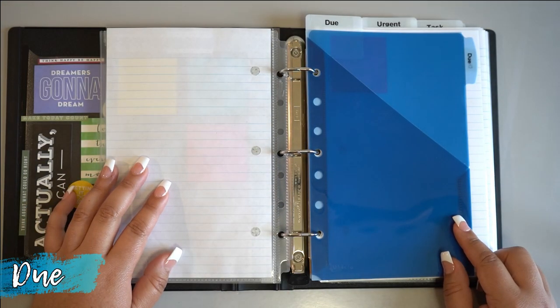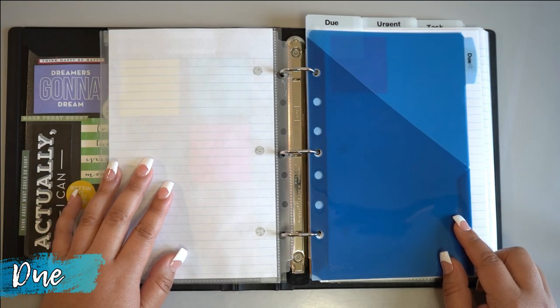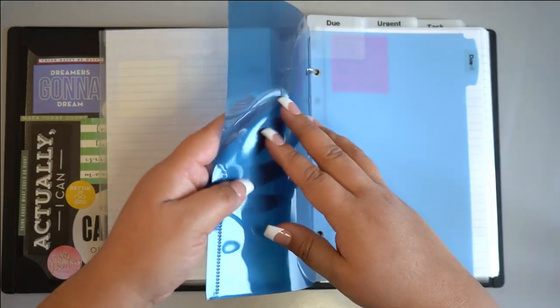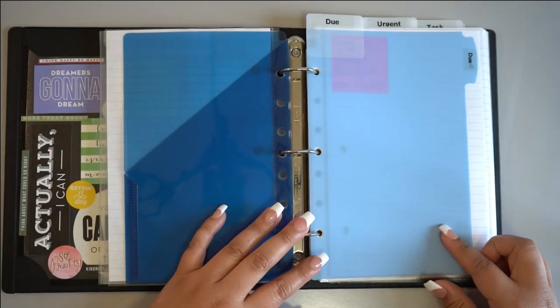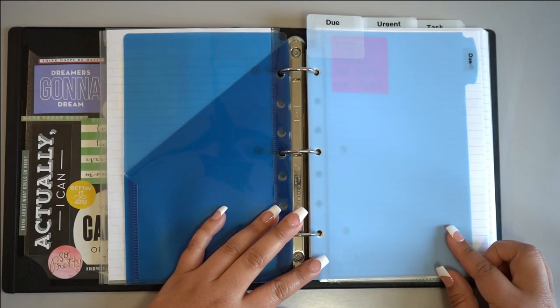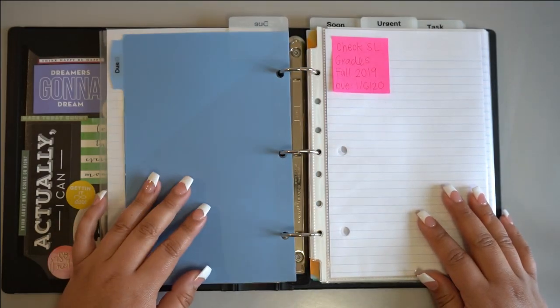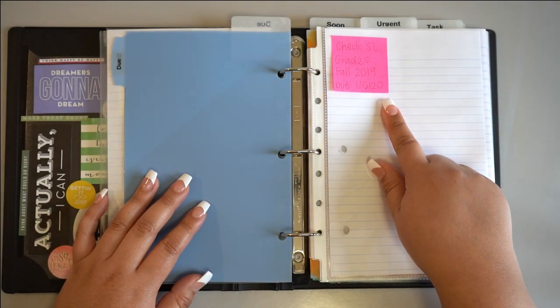This section of the binder is reserved for tasks with defined deadlines occurring within the month. The binder sleeves included here are used to hold documents or flyers for meetings where I didn't have time to write tasks on my post-it notes. You'll notice the task is color coded to match my winter break category.